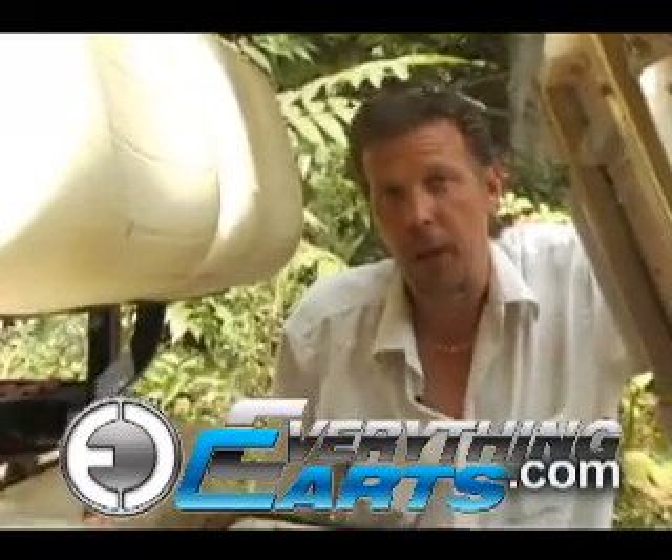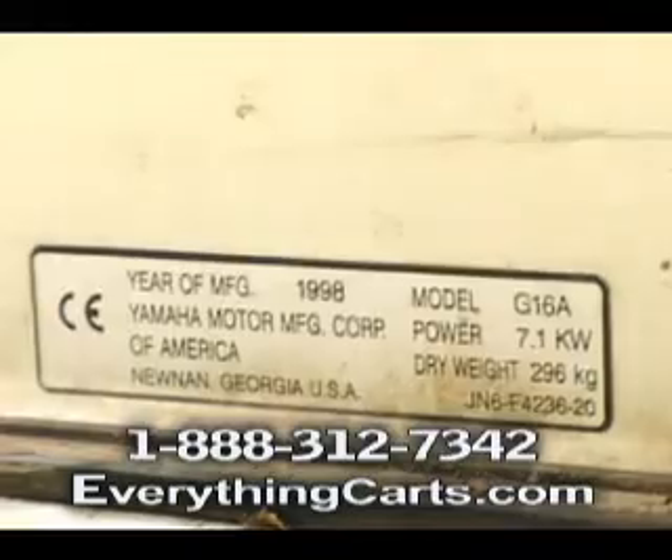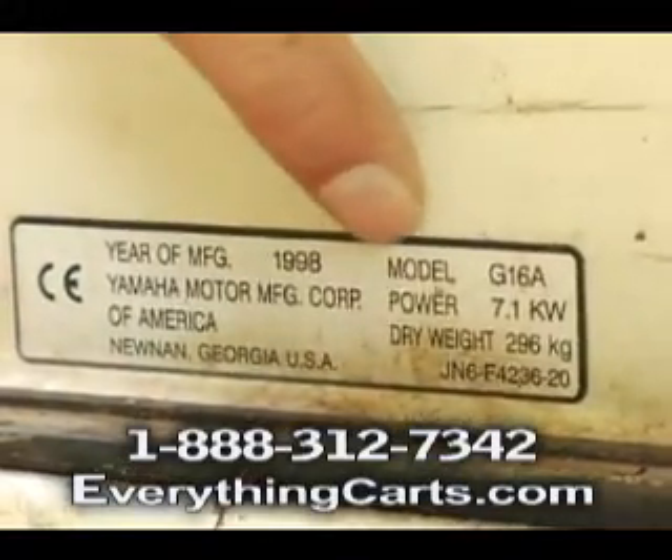Yamaha can be one of the toughest ones to figure out what year model you have. If you get lucky and you raise your seat and you still got the sticker here behind the driver's side, it makes it so much easier. It tells what year model it is and what G series you have.